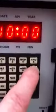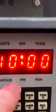We're going to say 10 p.m. So: 1, 0, 0, 0, then the p.m. button. Notice now the lower light is blinking, associated with p.m. We're going to say OK.